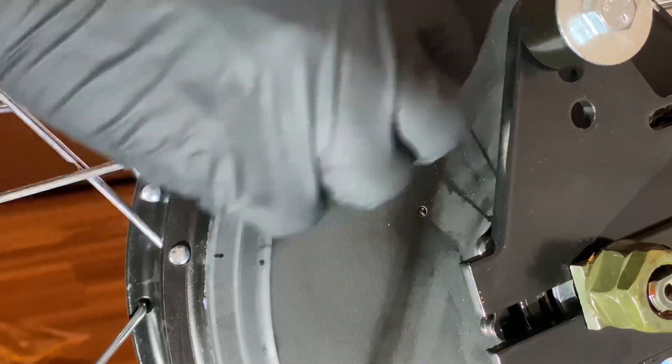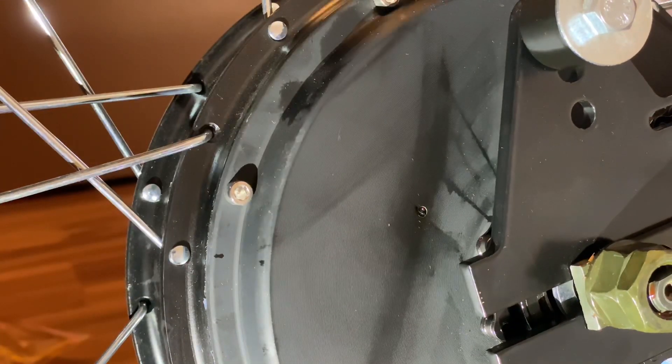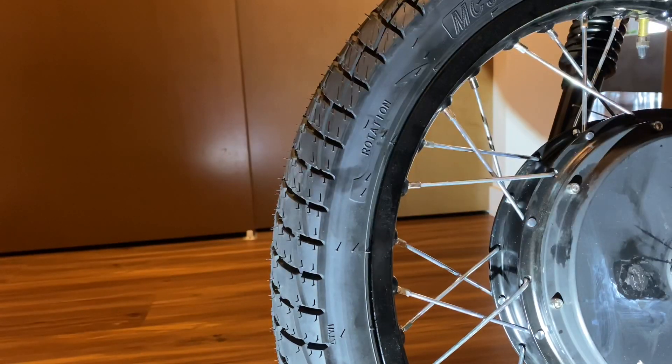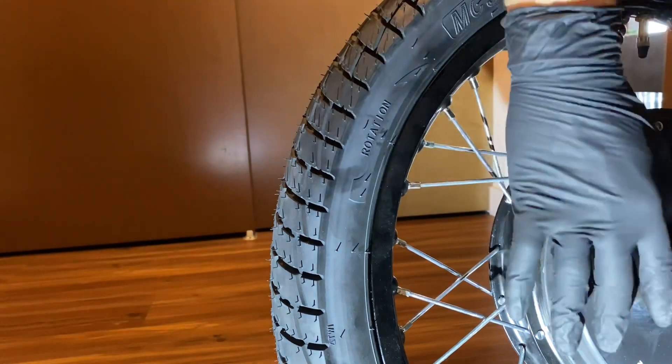Once it's cleaned up, the hard part is pretty much done. We're going to patch up that hole using a combination of superglue. Once that's hardened, give it a coating of Sugru — a black glue-type paste that hardens nicely and won't be super noticeable once it's completely dry.